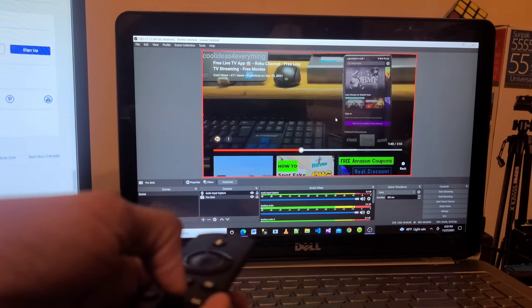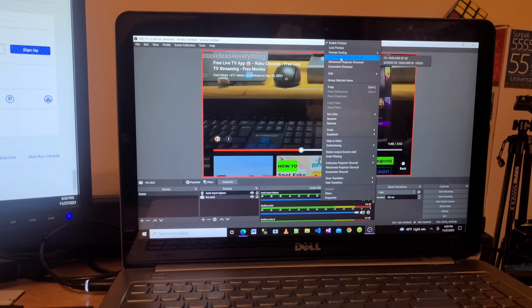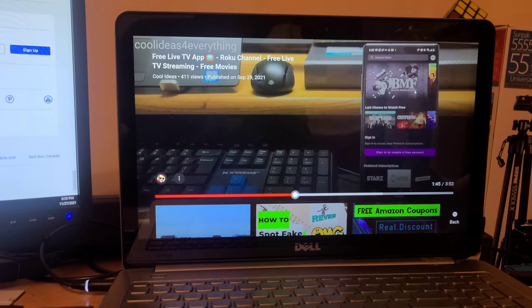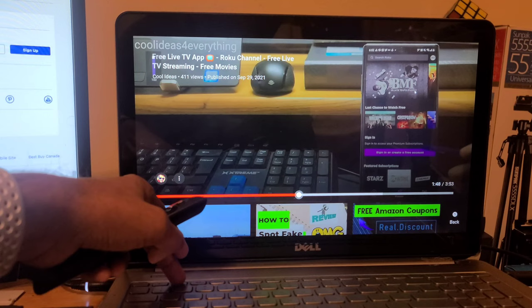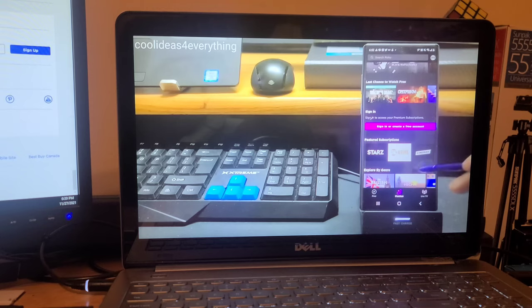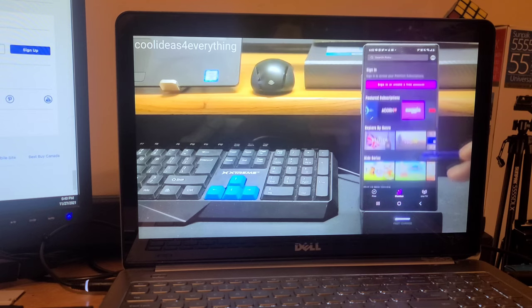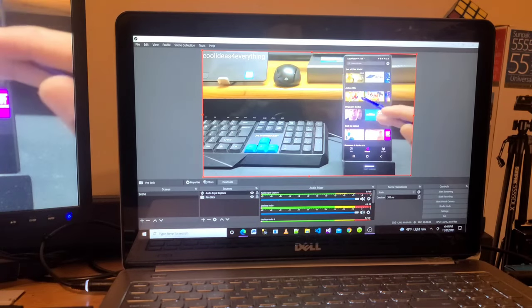Now you can see the audio is coming through the laptop. You can enjoy the Amazon Fire TV Stick screen on your laptop. Right-click and click on Full Screen — now you can see your Amazon Fire TV Stick screen running in full screen mode. You can also minimize the screen like this.